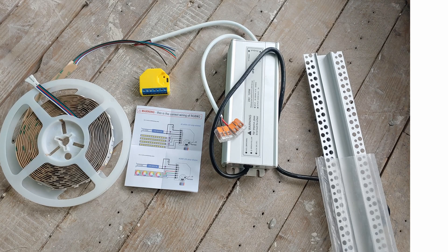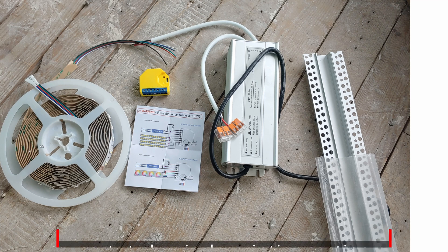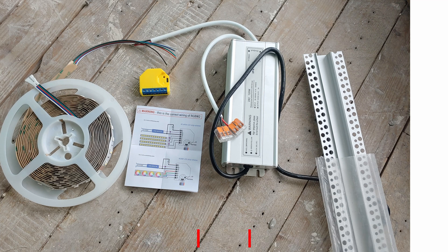Let's get started with all the items that you'll need. You'll definitely need this RGBW strip — it can change all colors of the rainbow as well as pure white. You'll need the controller for the LED strip; this is the Shelly RGB. You'll need a LED driver. This provides 24 volts DC to this controller and ultimately to this LED, which is also 24 volts.